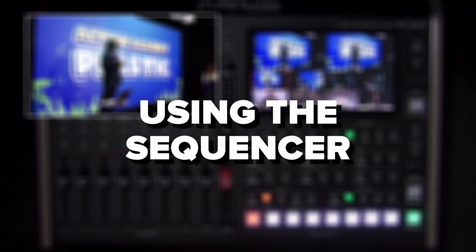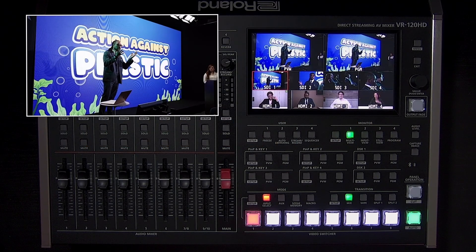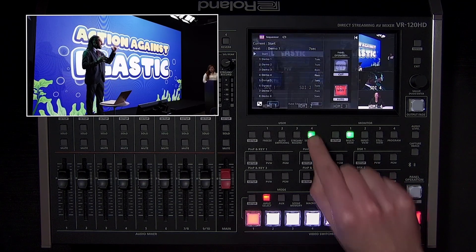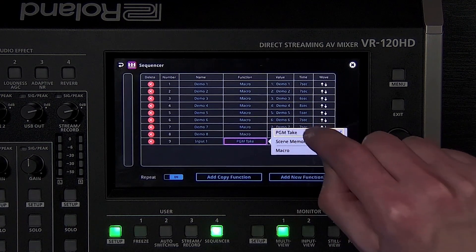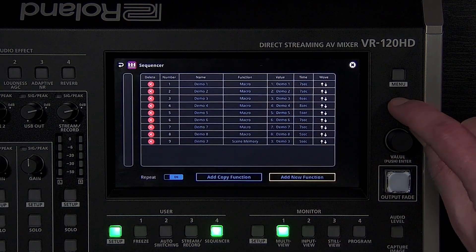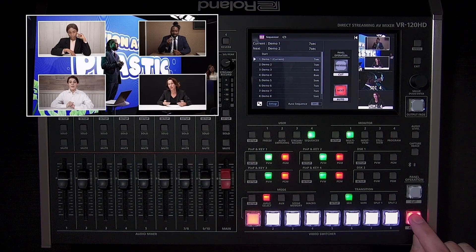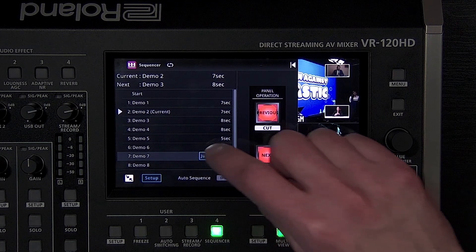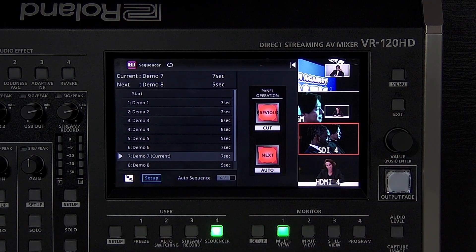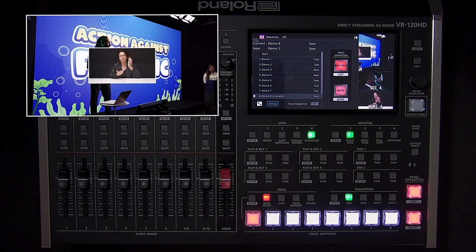The VR120HD also has a Sequencer Mode, which lets you recall scenes, run macros, and even switch inputs from a list you set up beforehand. You can run the sequencer steps manually in order, jump to a specific step, or automate the sequence to follow timings that you set. To enter Sequencer Mode, press the Sequencer User button. Tap the Setup button to add steps to the list and move or copy steps within the existing list. Press the Auto button to manually advance through the sequence. Note that if you use the Cut button or the Jump function, it will cut to the end of that step with no animation or transition visible — when you press Auto again, transitions will resume.